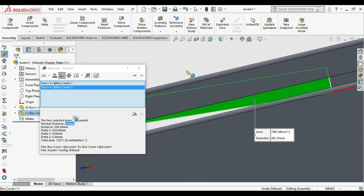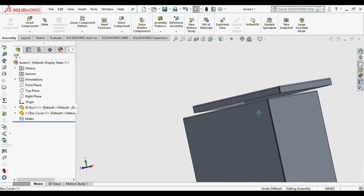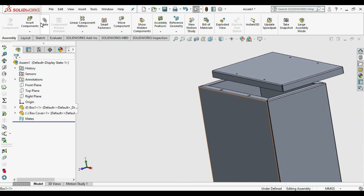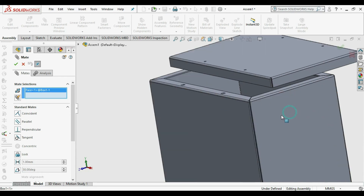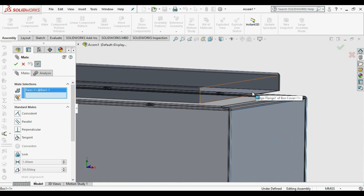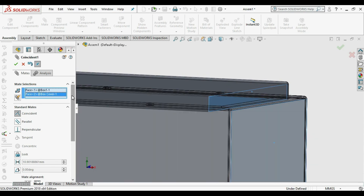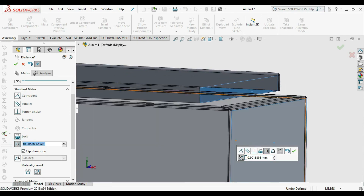There is a 2 mm gap, so we can adjust accordingly. Select the outside of the box edge and the inside of the cover edge. Use Distance Mate and choose 2 mm, flip the direction, and press OK. Similarly apply to the other perpendicular side.